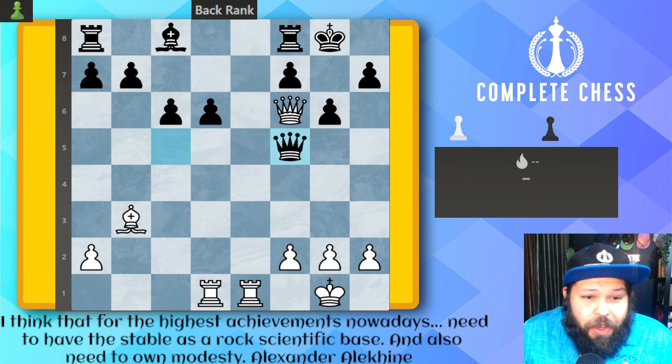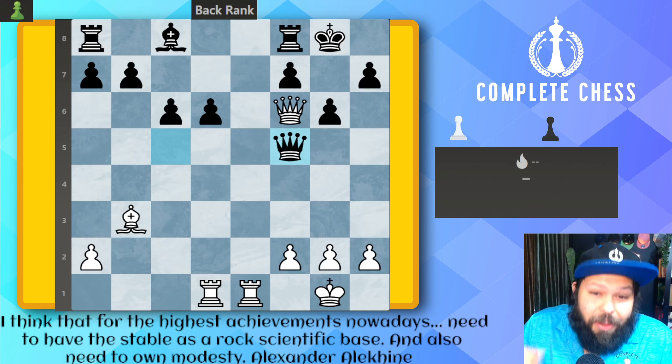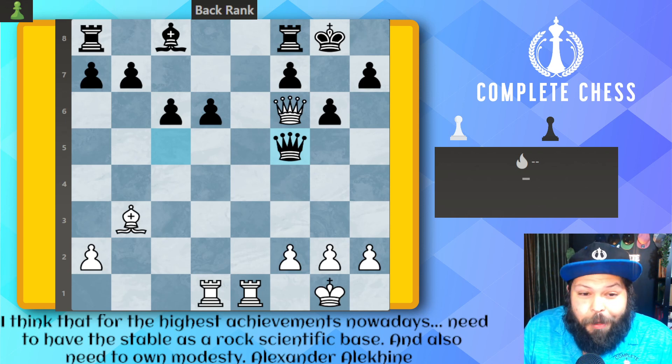We're going to start off with white to move in this position, and yes, I've already figured it out. Did you figure it out? Remember, when you're trying to problem-solve these, look for checks, captures, and threats. That's the way you should be thinking and playing. So with that being said, if it ain't check, it ain't right.